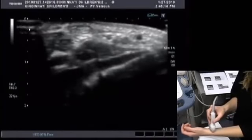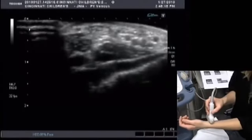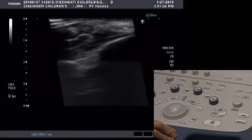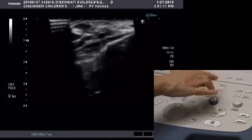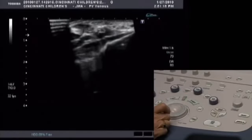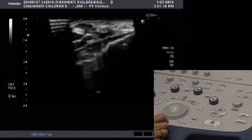Scan your wrist in the AP axis. Without pressing too hard, you will compress the radial artery. Now we're going to optimize the image: use the 2D focus to put the focal zone in the area of interest — that's the small triangle on the left-hand side of the screen. Then press Quick Scan or Q-Scan to autofocus the image.